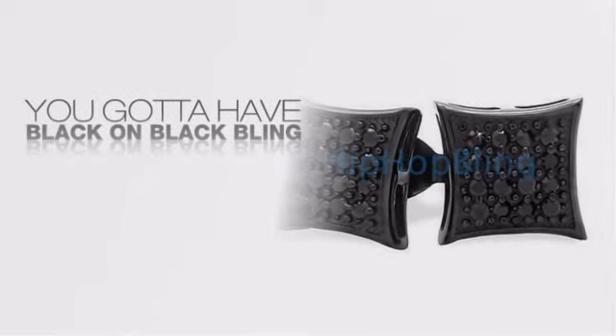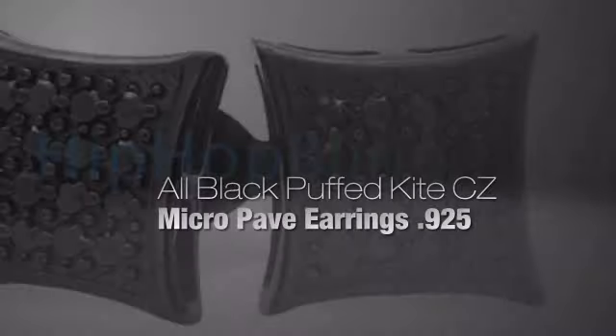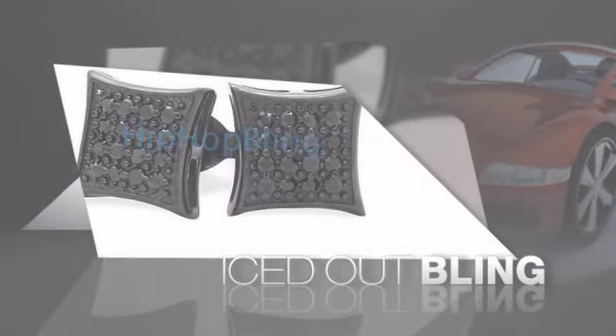If you want that iced out look, you got to get Hip Hop Black on Black Bling. Get the look and the feel of a real diamond, black on black bling, and look like a big time baller.